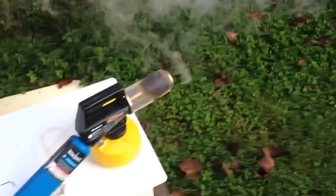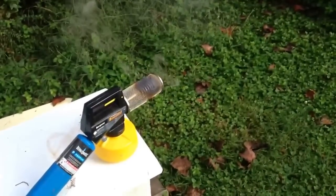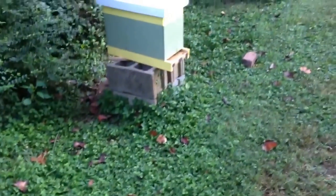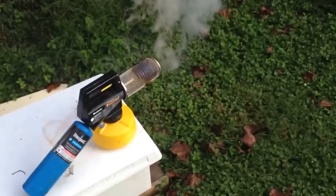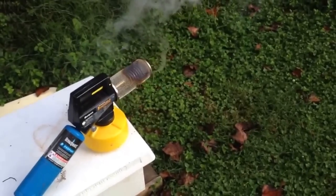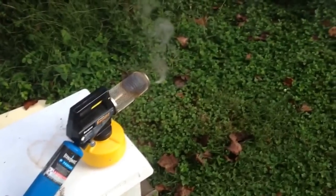Good morning, this is Chad with Bluebird Bee Supply. As you can see, I've got the fogger fired up this morning letting it heat up real good, and we're fixing to fog a hive. I wanted to show you a little bit about this — it's a tip I picked up from Don the Fat Bee Man up in Lula, Georgia. You can see more of his videos on his YouTube channel Fine Shooter.